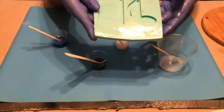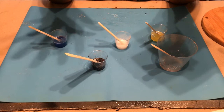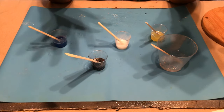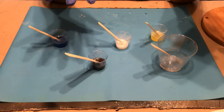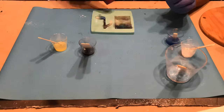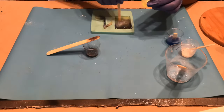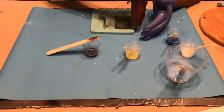Next, we're going to place the resin into the mold after getting it all mixed up with the coloring, glitter, and everything together. Then take a handheld heat gun to blend your colors and to remove any bubbles that may be in the mold.